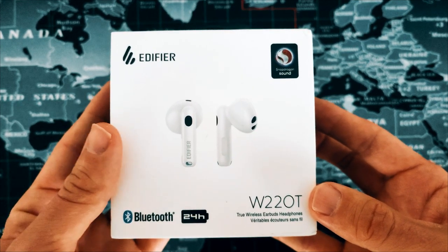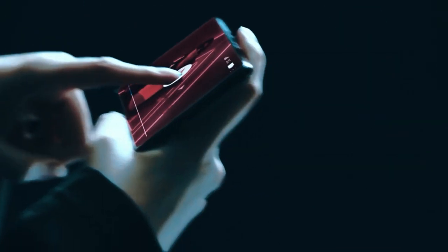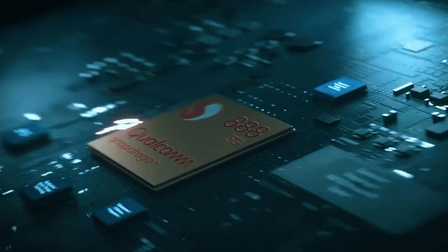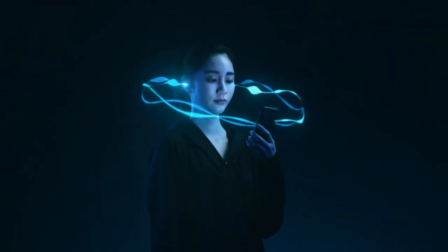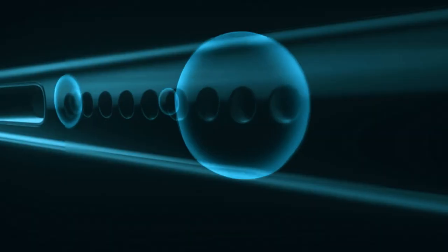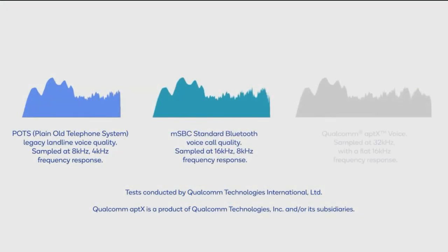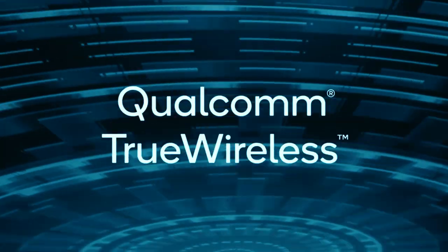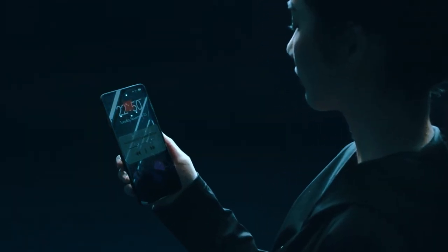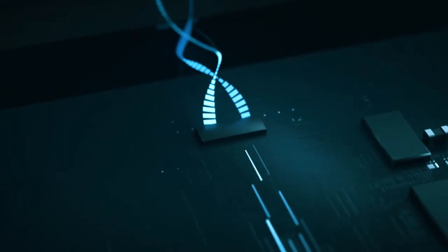These are the first semi-in-ear buds I've reviewed that feature Snapdragon Sound. Snapdragon Sound is the collective name of a suite of features available to Snapdragon 888 processor phones and above, and it includes 24-bit 96k audio through the aptX Adaptive codec, the lowest latency of any Qualcomm SOC so far, and aptX Voice which is designed to improve the clarity of your voice by doubling the amount of bandwidth available for calls. You just have to kind of trust Qualcomm that it's been initiated.